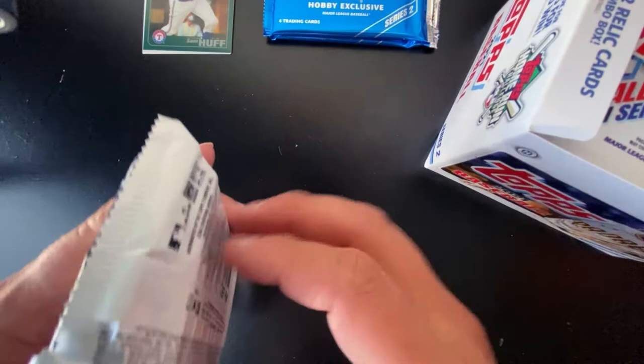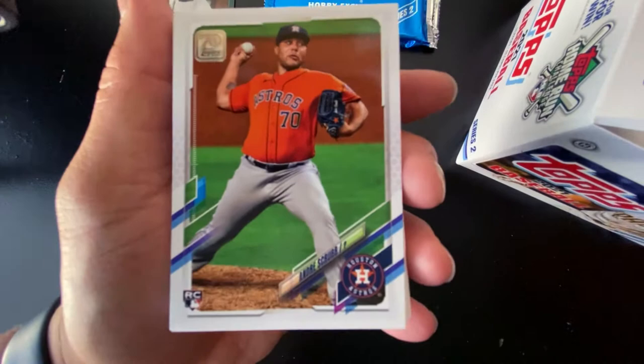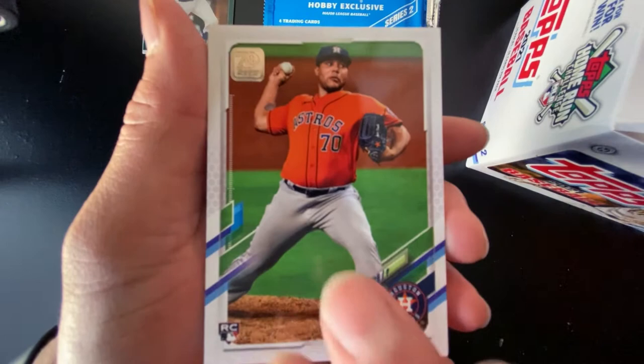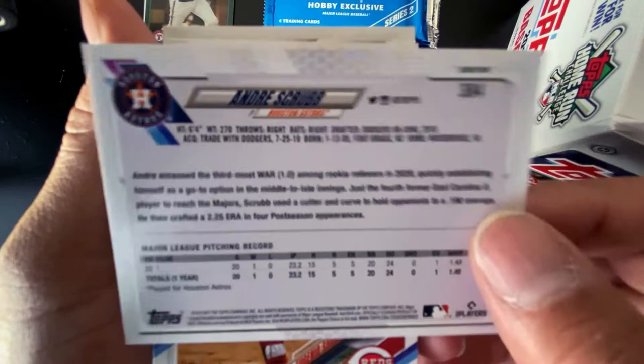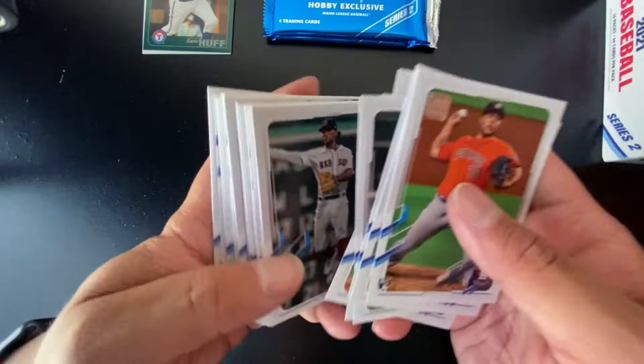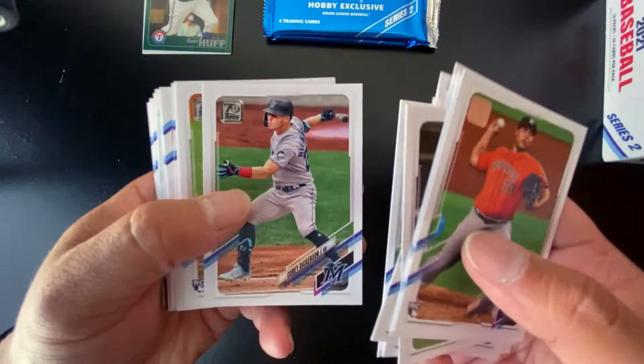After this first pack I'll start to cycle through these a little quicker, just for the sake of time. Card design is exactly similar to Series 1, with the 70 foil stamp on the upper corner for the 70th anniversary of Topps. The back of the card is exactly like it was in Series 1 as well. We have Andre Scrubb, Eugenio Suarez, Tyler O'Neal — looking for those top rookies. Xander Bogaerts, Alex Cobb for my Angels, Ty Buttrey who recently retired, Tommy La Stella former Angel, and Jazz Chisholm rookie.